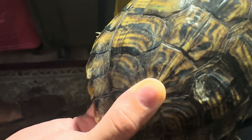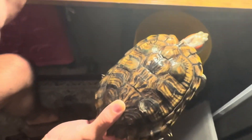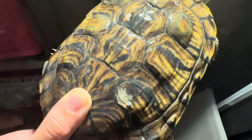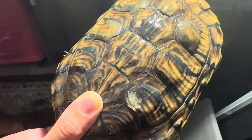At first I was afraid maybe it was shell rot. Luckily I don't think it is that. If you look here closely, there's a couple signs of shell rot — this area would be squishy, and luckily it's not squishy. Also it would smell bad if it was shell rot, and there really is no bad odor, so I don't think it's shell rot.